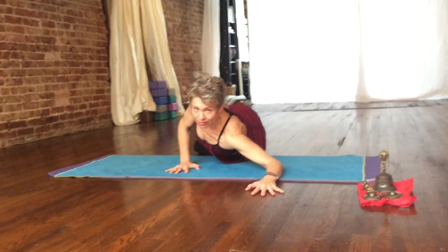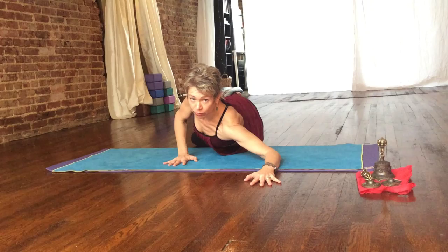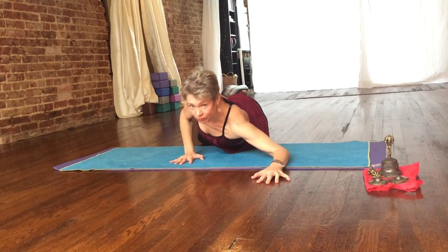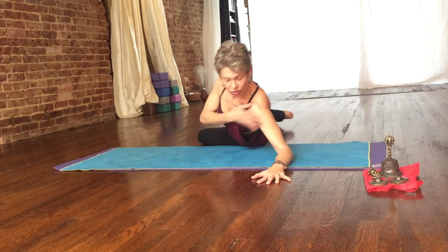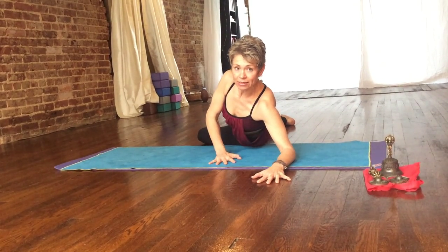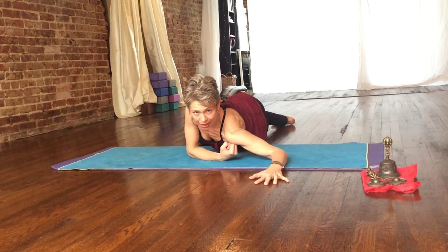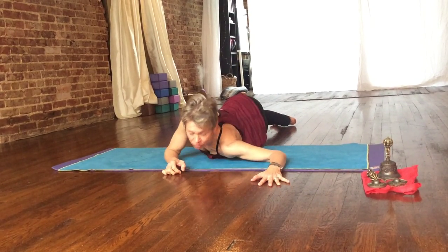And because it's not a twist, it's okay to let your ear rest down on the mat, like so. And that's the first part. If your shoulder joint does not come easily to the ground, it's really important to put a washcloth or a little towel, something underneath there to stabilize the shoulder joint.